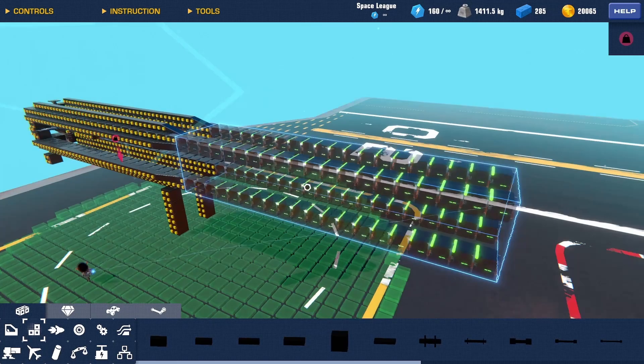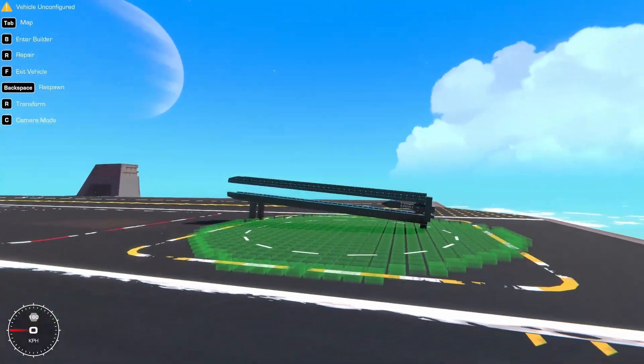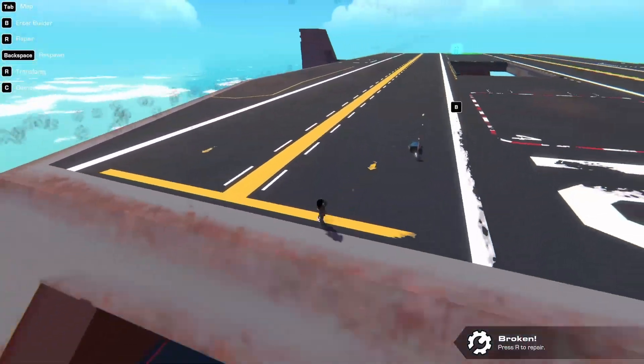Just how far can we push this? What if I double the amount? Let's see if this still works. Okay, so there is a limit.